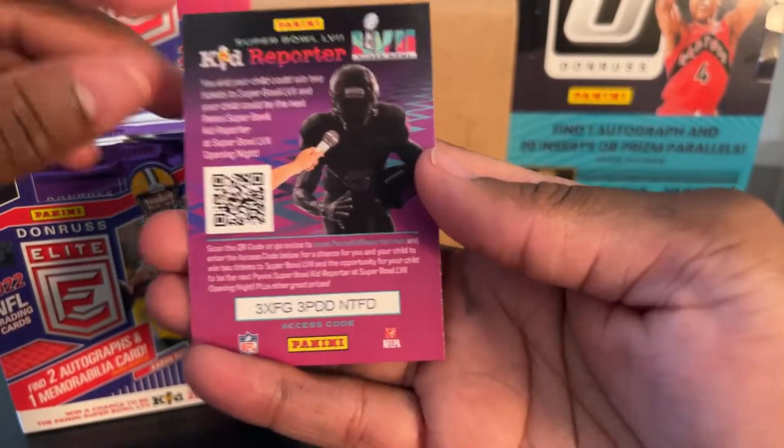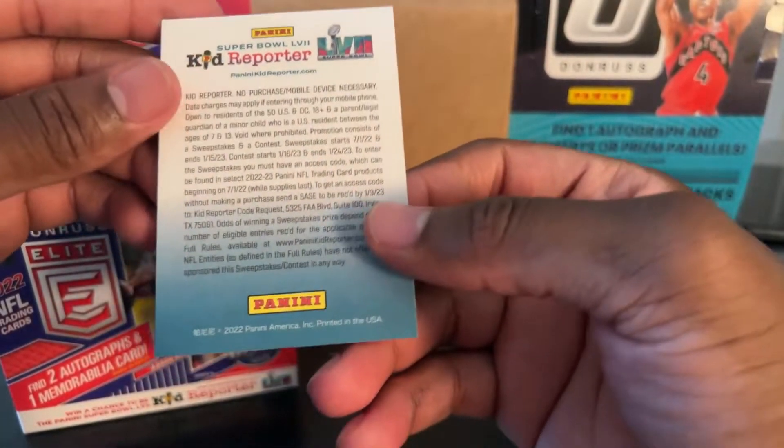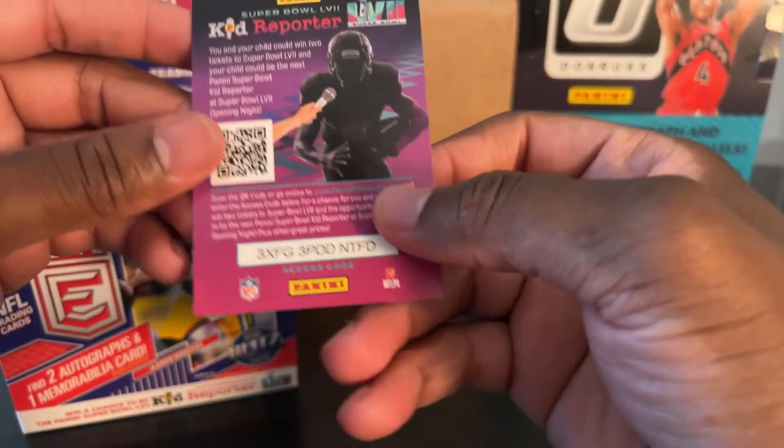And then we have one of these kid reporter insert things. I've seen these in pack-opening videos but I still don't know what it is.